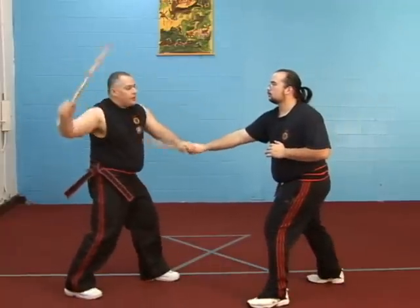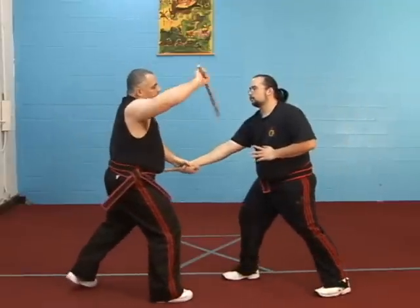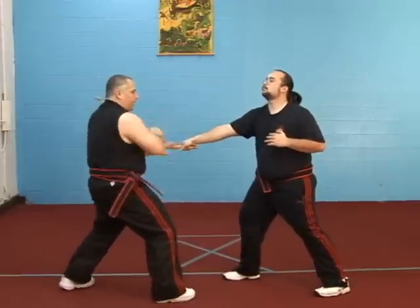Here. Over the top. I can move this here. Here. Under the arm. Through the groin. Through the guard hand. Back up again.